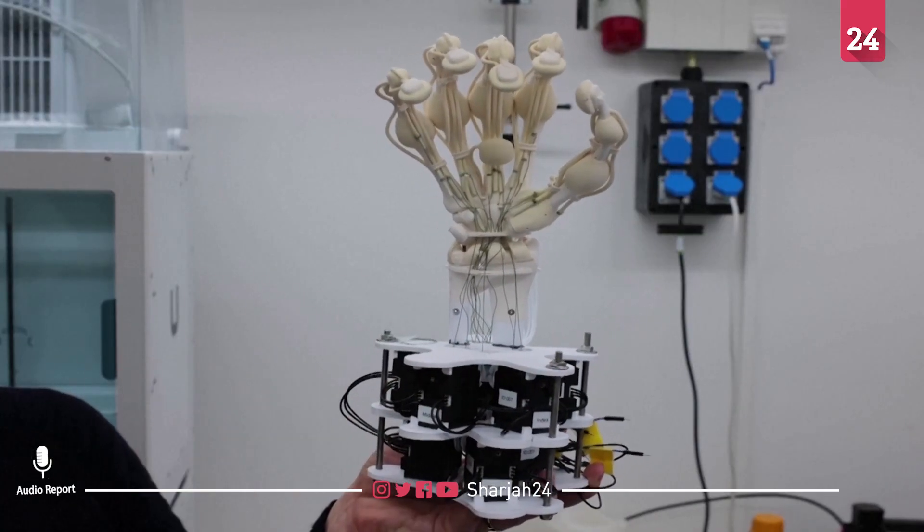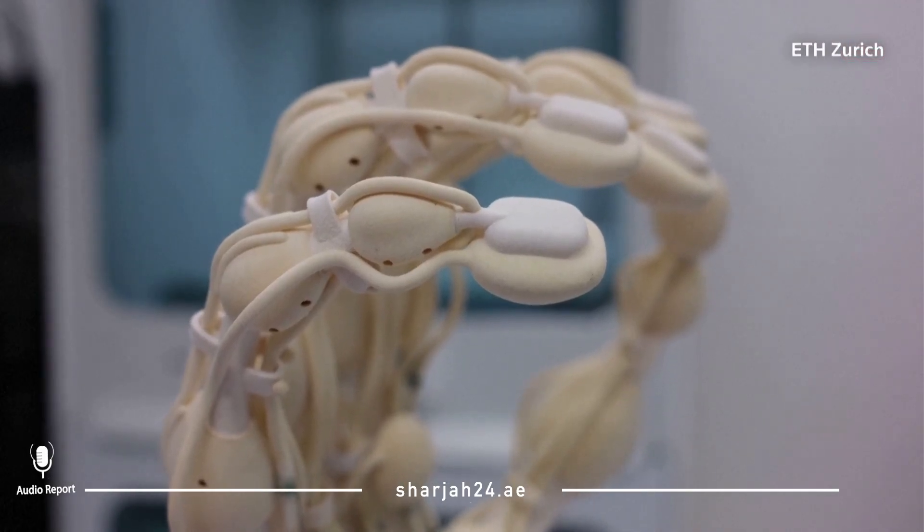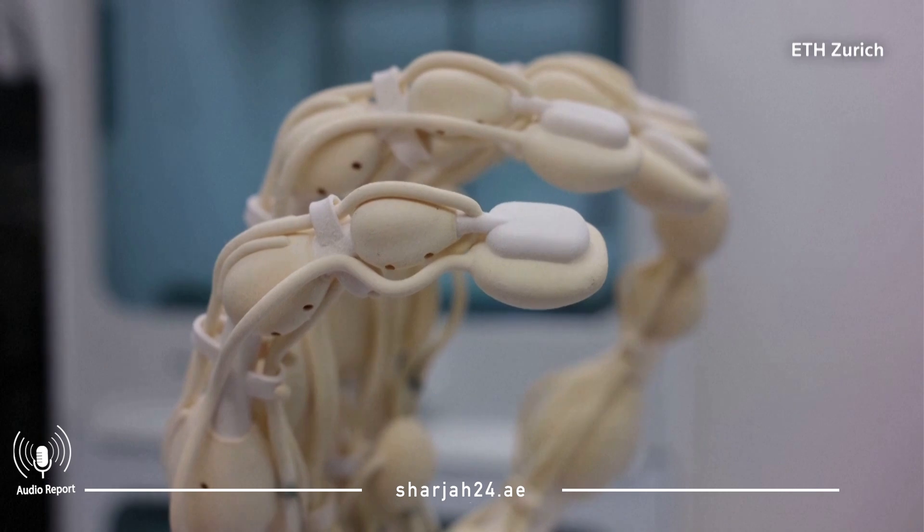According to ETH Zurich PhD student Thomas Buchner: "This is our 3D printed hand. We have sections of soft tendons and capsules around the joint areas, and tendons that are internally reinforced with a rigid material to have a load-bearing structure."